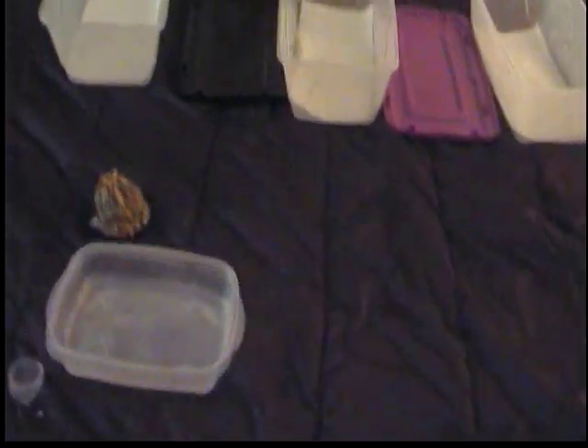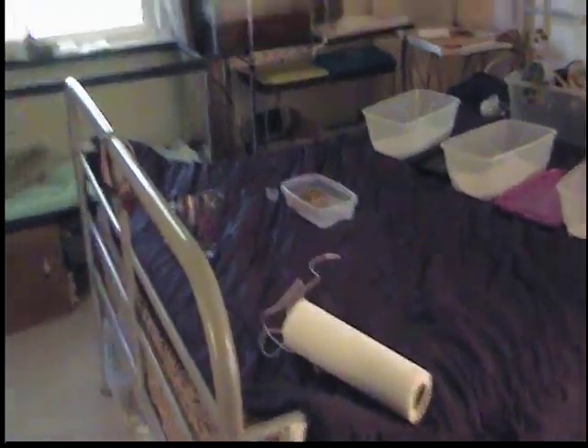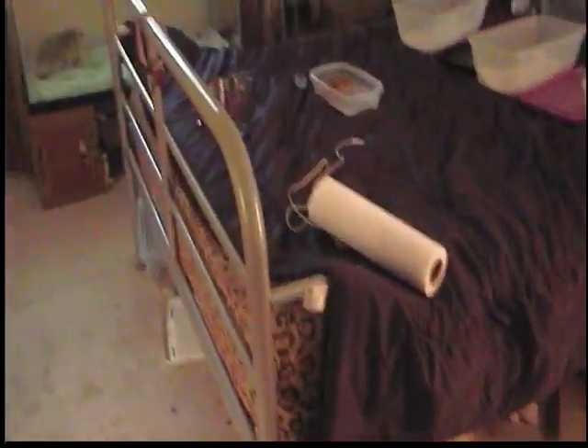We've done this for a while. So I got her in, and I'll just stay over here so she feels more safe. She has to soak for five minutes. At 5:18 I'll take her out and put her into a sterilized bin while I do the other frogs.